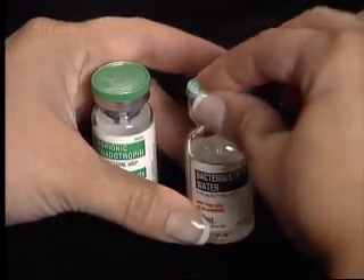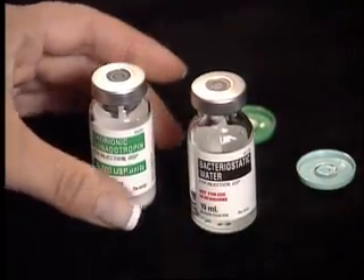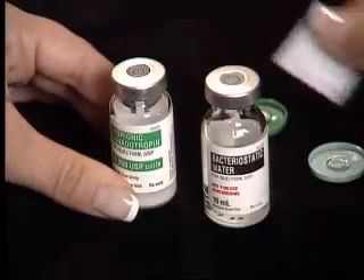Remove the plastic caps from the vials of powdered medication and diluent. Clean the rubber stoppers of the vials with an alcohol wipe.